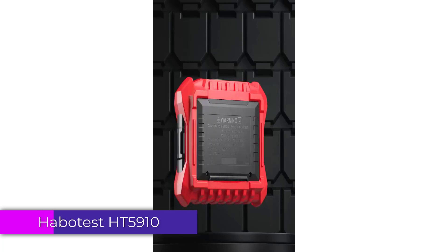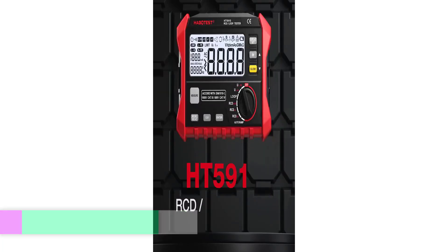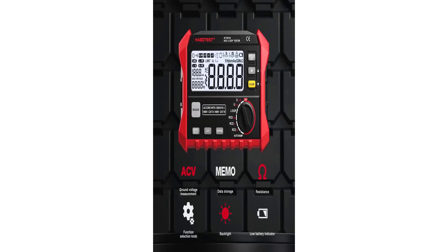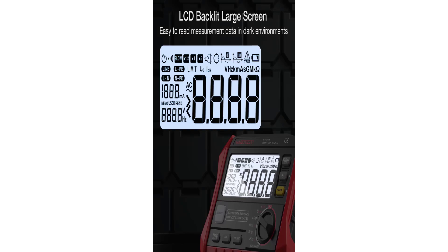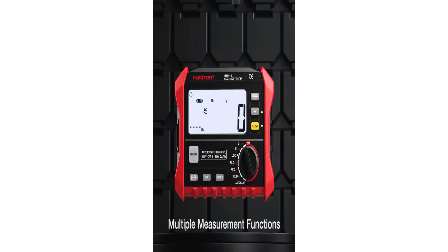Number 4: Habitus HT5910 Digital Insulation Tester. One of the standout features of the HT5910 is its versatility. It serves as a digital insulation tester, allowing accurate measurement of insulation resistance in various electrical systems and equipment. This capability is invaluable for diagnosing potential faults and ensuring electrical safety.